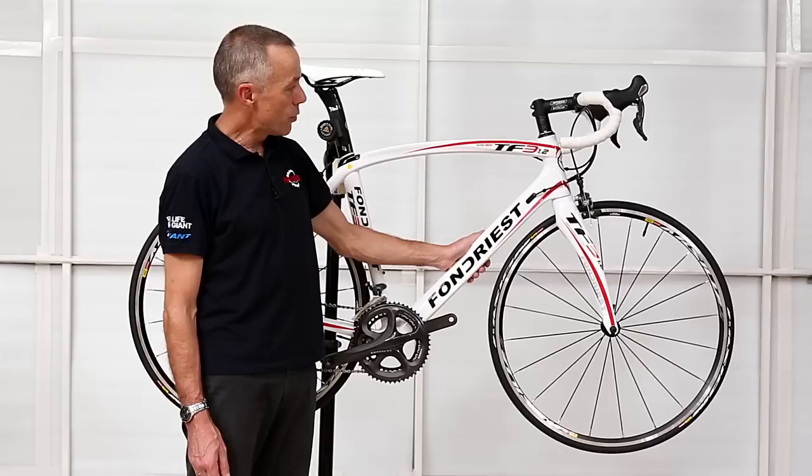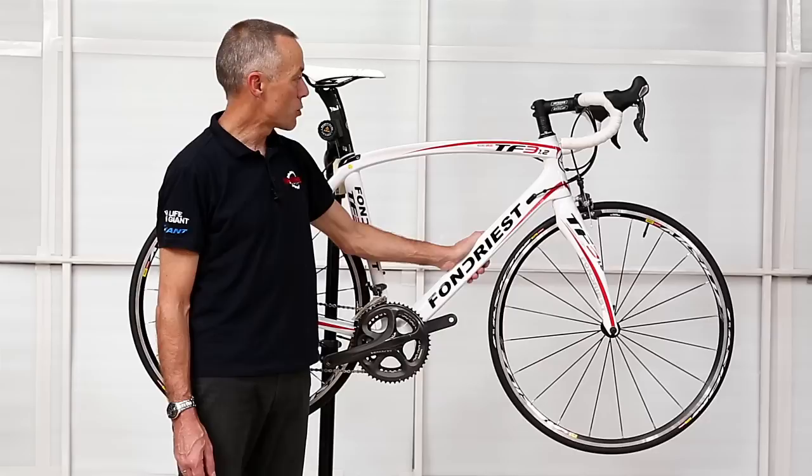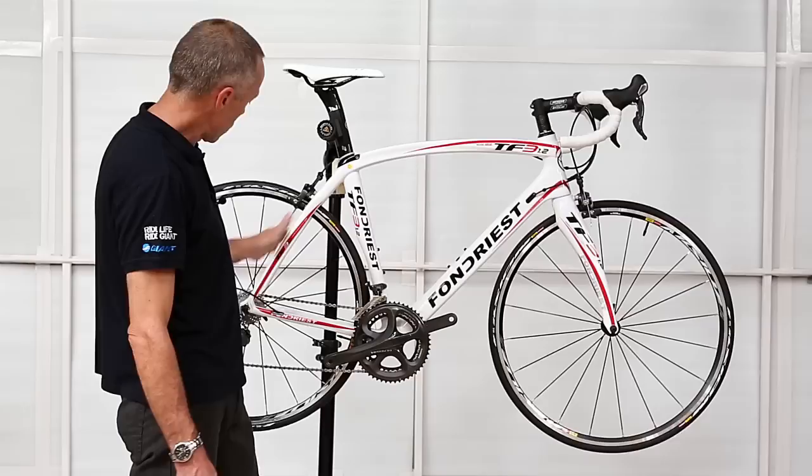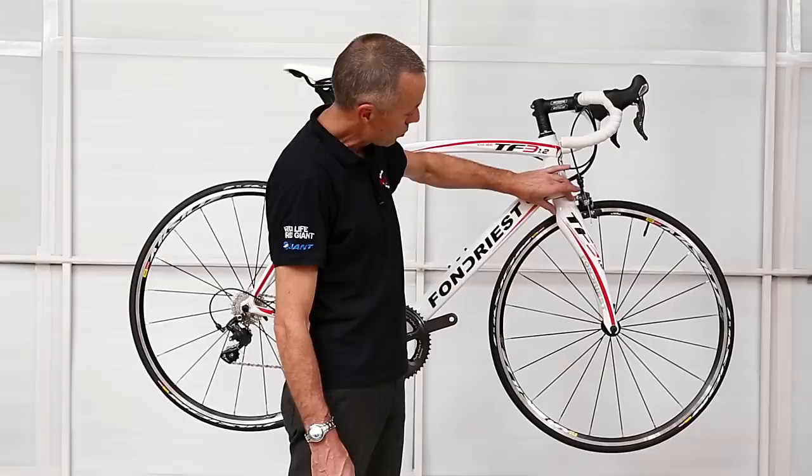It's a very lightweight carbon fibre frame with a carbon fibre fork and nice quality components. There are quite a few design features on this bike that are a little unique, mainly to do with styling, but most of those have a functional aspect as well as an aesthetic aspect. You'll notice this curved top tube almost transfers directly into the seat stays, giving a very compliant and comfortable ride.